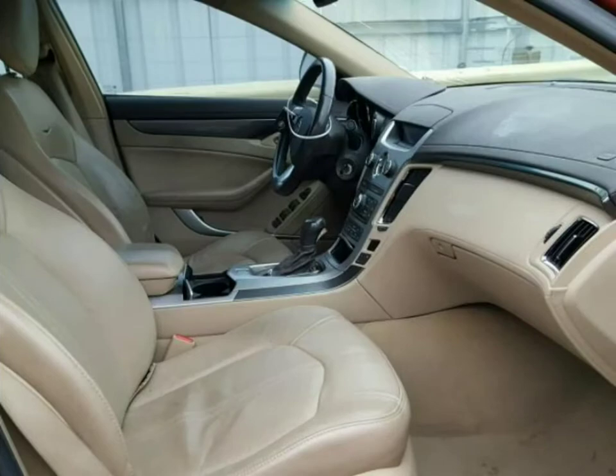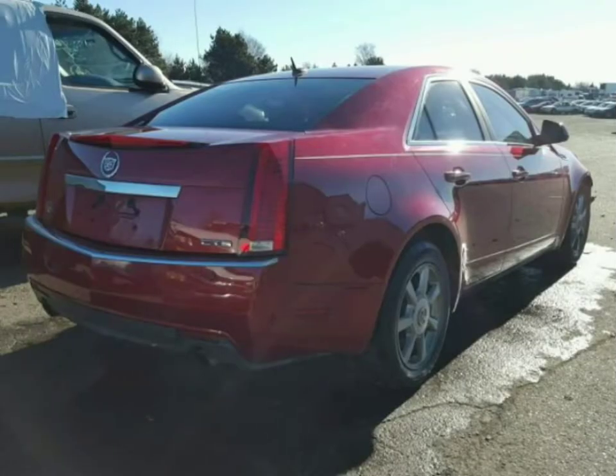No airbags have been deployed, which means the seat belts are also not locked up — that is a good sign. The interior is good.